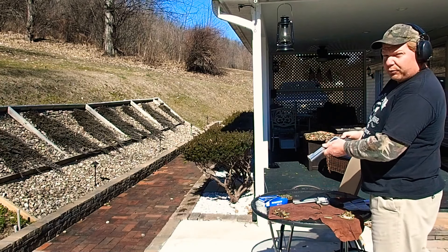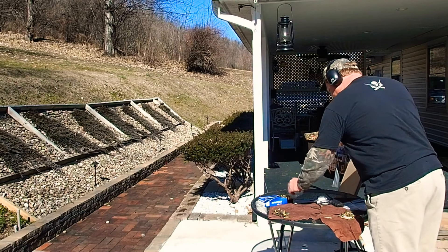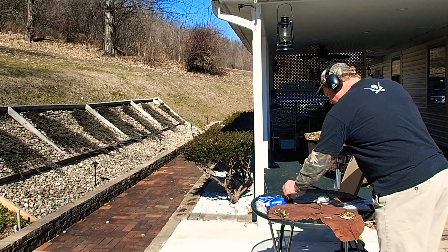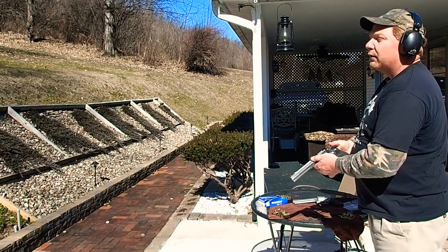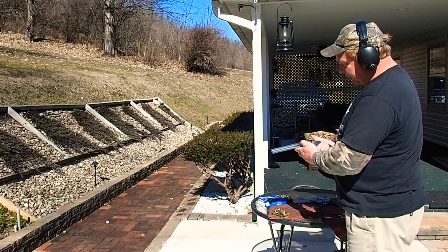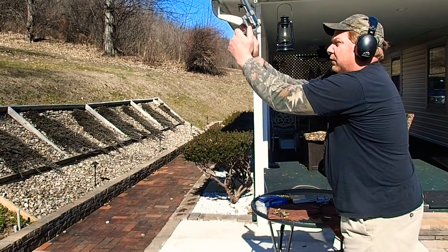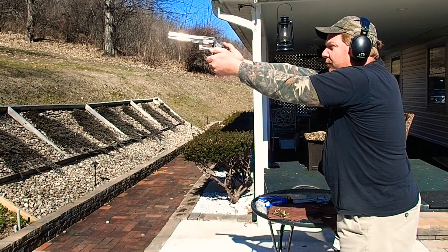Going to shoot the Smith 629 first. Steel targets at 23 yards — I don't know if you'll be able to hear the ding or if I hit it. I didn't adjust any sights because I don't know where it's shooting yet. A little high.